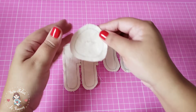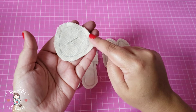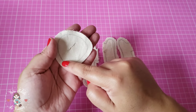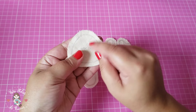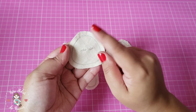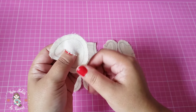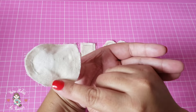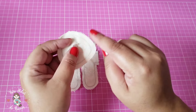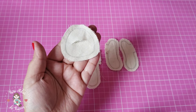Dobrei o tecido, coloquei direito com direito, pus o molde da cabecinha, risquei e costurei em cima do risco. Começa com retrocesso e depois finaliza exatamente onde você começou a costura. Feito isso, você vai fazer um corte apenas em uma parte do tecido — do outro lado fica inteiro. Aí é só desvirar, preencher com a fibra e depois dar uns pontinhos para fechar essa abertura.